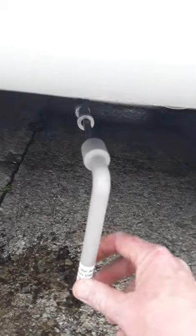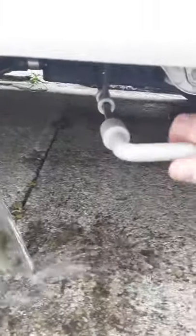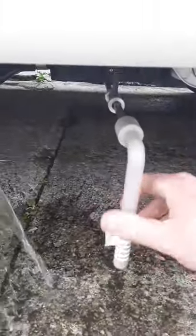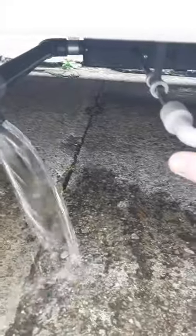So we're just underneath the van here, just ahead of the back wheel, and you can see where the handle goes on — on that little square thing there. There's your pipe, and we just give that a turn and that's your waste water. So all you have to do is open and close that — put the handle on there and just give it a quarter turn anti-clockwise and that opens the valve. And then just close it again and that closes it.